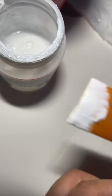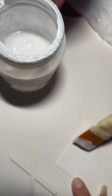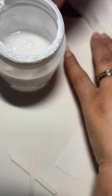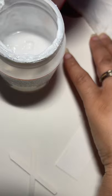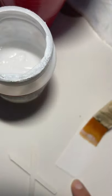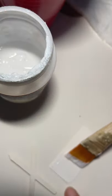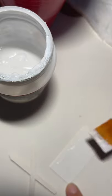Tap some Mod Podge onto the back of it. You could just brush this on and then lay it down on there — let me dry this brush off a little bit more. Yeah, you can brush this down on here and then lay your piece down instead of having to brush it on that little piece. Then after I get it down I'll tell you what I was about to tell you.